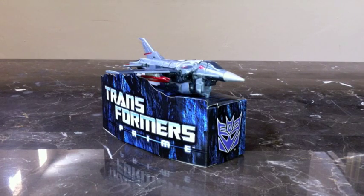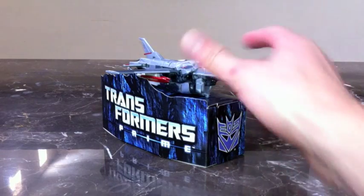Great job to the character designers and developers who put together this figure and this character. This is definitely a great Starscream to have. If you can find it at retail you're lucky — pick it up. I highly highly recommend this.